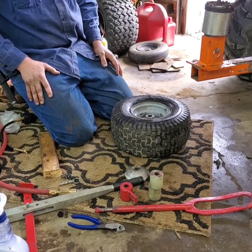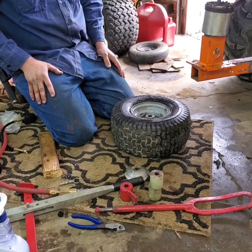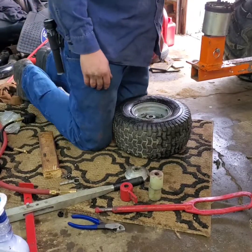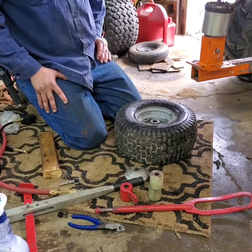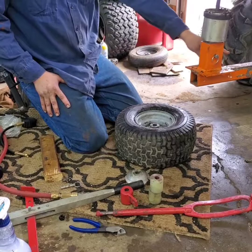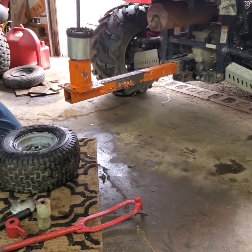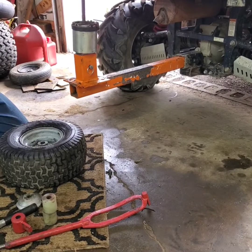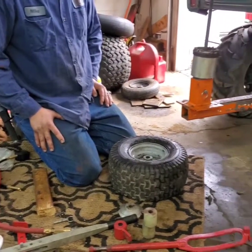The tire changer works good for small lawn mower tires, but for four-wheeler tires, not so good — you can't really break the bead with the bead breaker. I welded on this two-inch square tubing to put in the receiver of a vehicle; it makes it a little more stable when you're changing the tire. Thanks for watching — like and subscribe.